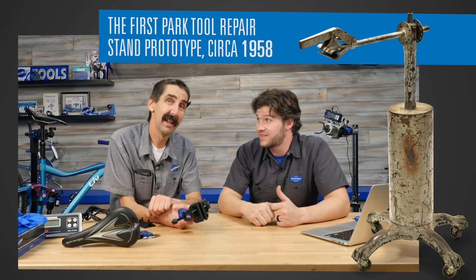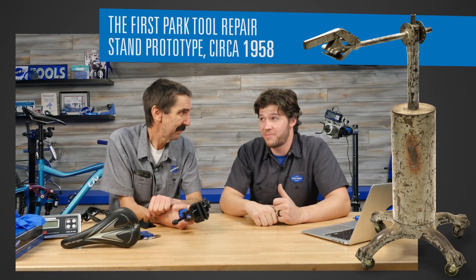Here at Park Tool, we've been clamping tubing for about 60 years. That's a lot of tubing to clamp over the years — from clamping originally on the tubing of the frame itself. And as things change, we have to change and how you work changes. Now we're seeing a lot of clamping up on the seat post, including dropper posts.